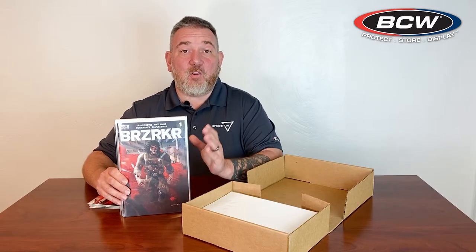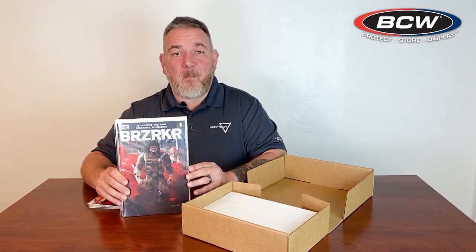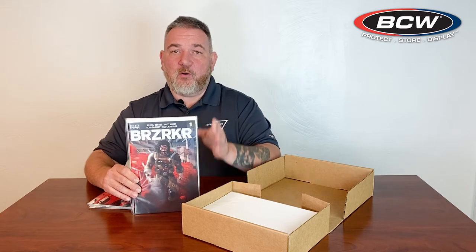When it comes to shipping large quantities of comics, the BCW mailer for 25 comics will allow you to ship 25 bagged and boarded comics in bags and boards up to a silver age size bag and board. When you're shipping comics, it is important to make sure that you're trying to protect the spine as well as the comics when you're shipping.